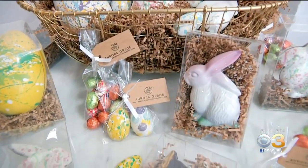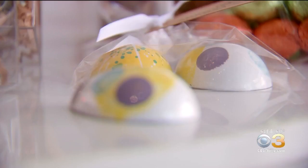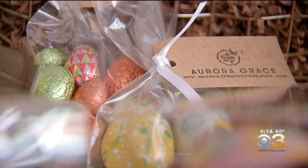Just in time for Easter, Wald is applying similar techniques on some hand-cast chocolate eggs. They're really fun because they're all filled with little pralines, which are different types of nut butters, and there's wafer bits inside.